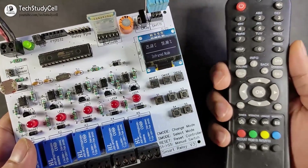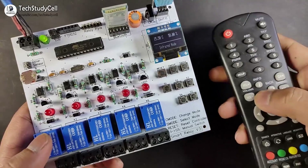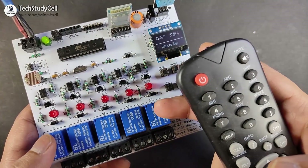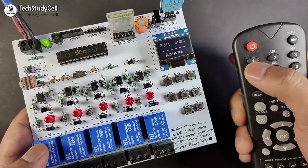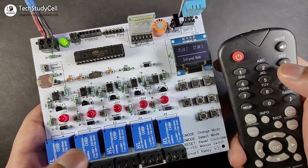Here I am going to use the TV remote. You can set any button of the TV remote to turn on and off the relay, which I will show during the video. In this case, for better understanding, I have set button one for relay one, two for relay two, and so on.